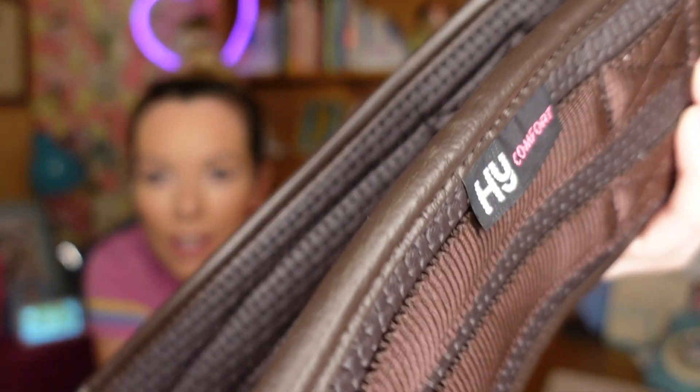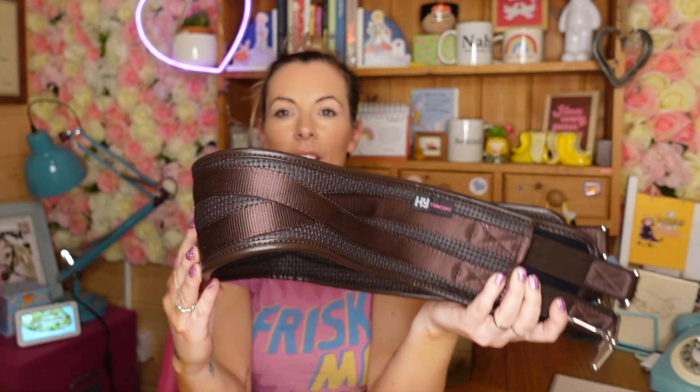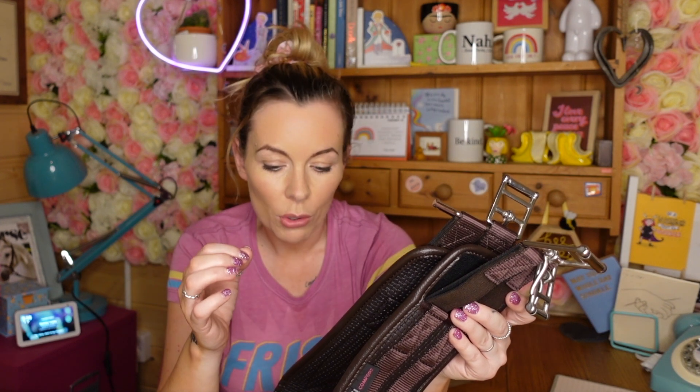So the HY Comfort Girth — nice and soft, nice and broad, good elastic both ends. Please don't buy the one-sided one. Good buckles, well thought out, non-crumply, good material. Horses tend to quite like them. If you don't have any special requirements from your girth — you don't need something curved or super-shaped — then these are definitely worth considering. At £25 they really are a bargain. If you're looking for a cheap, straight girth, you really can't go far wrong with one of these.